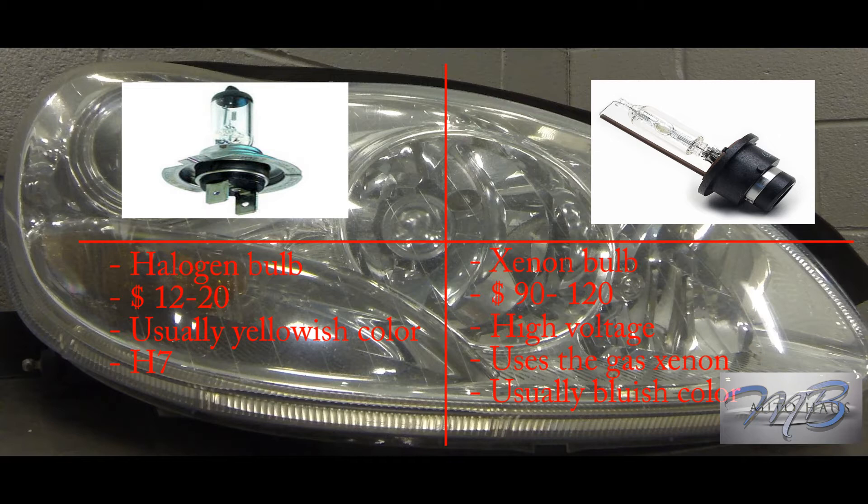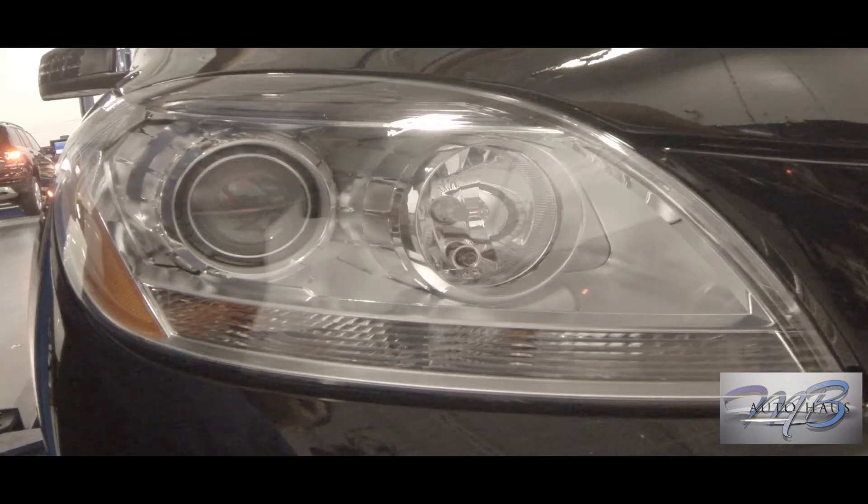The xenon bulb, on the other hand, is really expensive — anywhere from $90 to about $120. It is a high voltage bulb. You don't want to touch this thing when the car is on or the lights are on. Even after you switch it off, you might want to let it discharge for anywhere from 5 to 10 minutes. This bulb uses the gas xenon — hence the name — and it's usually a bluish color.